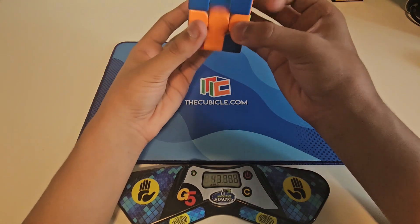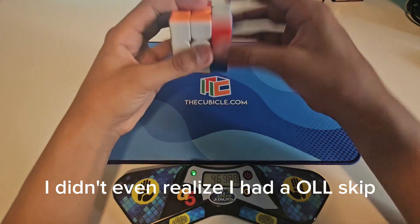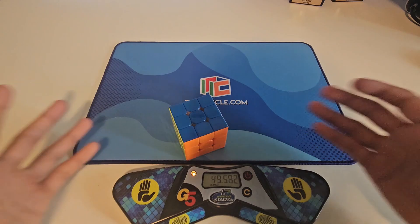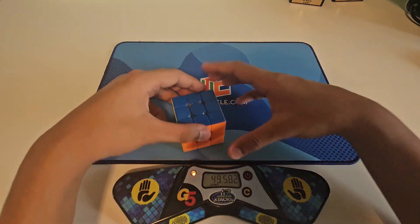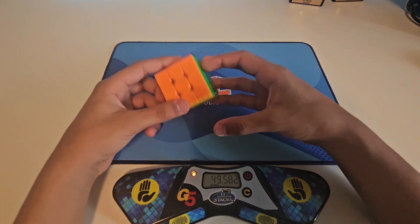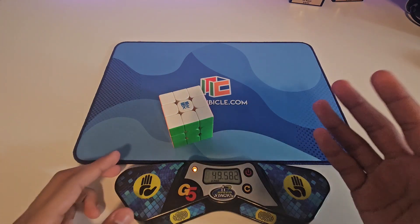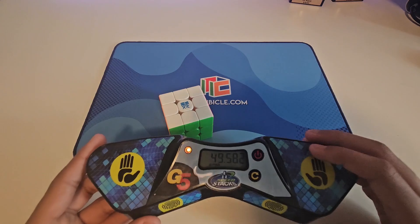Oh wait, we just got sub one minute! Wow. That was really bad, but we got sub 50 seconds.